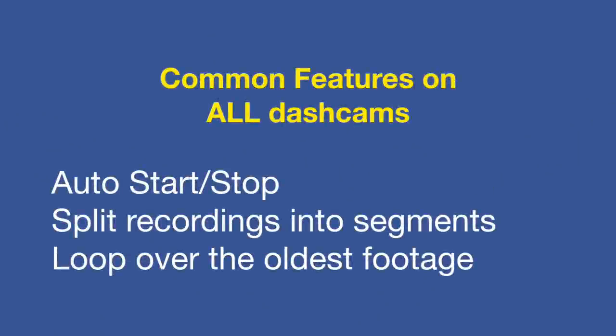There are a few things that all dash cams have in common. They all automatically start recording when they receive power, and stop recording when the power is switched off. They all split the recordings up into segments of a few minutes in length, and they all loop over the oldest footage.